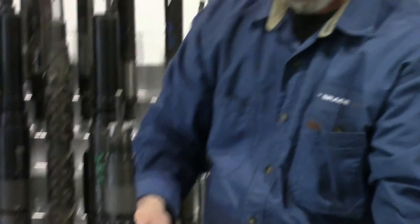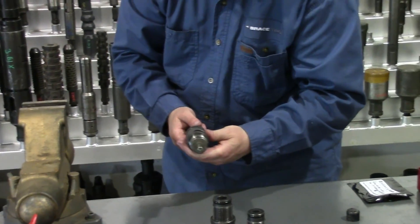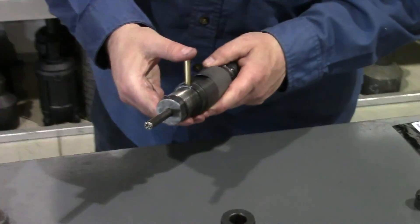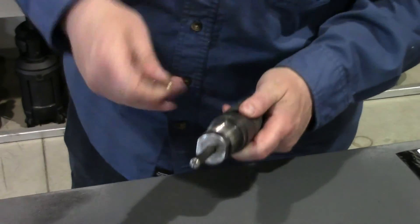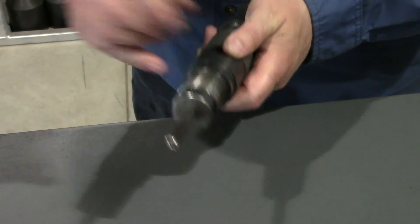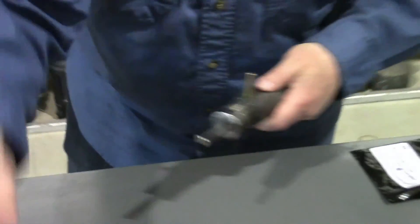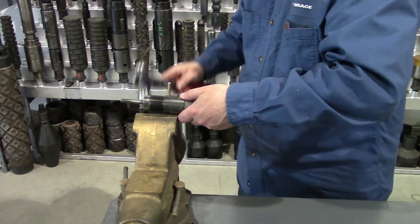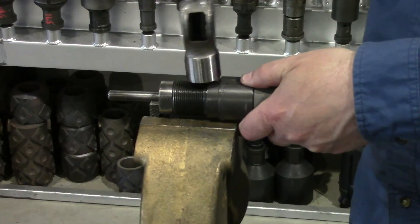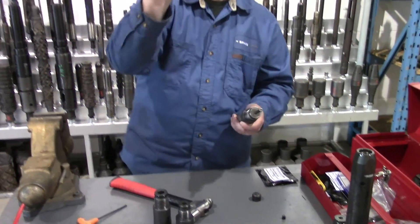The shear pin — we use quarter-inch brass most of the time. If you do have a higher pressure well, you can opt for a steel pin if you like, but the brass is usually sufficient. Line up the two holes, then use the hammer to start it in place. Make sure it's flush. The shear pin cover goes on.